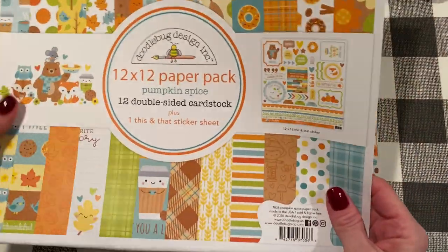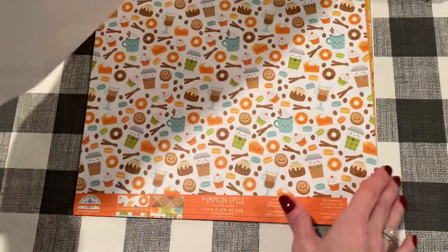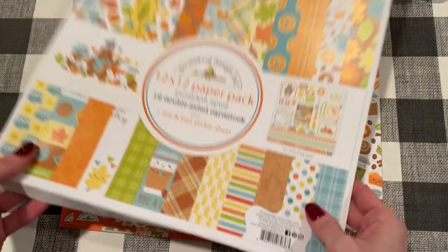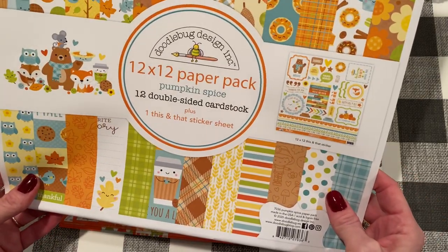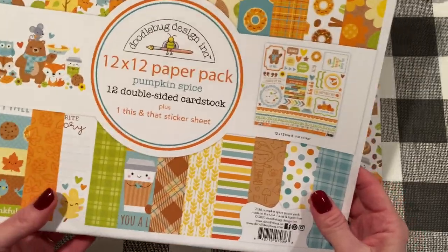On the title page — cover page — of course you can fussy cut that stuff out. This is the 12 by 12 paperback pack. There are 12 double-sided cardstock sheets and one 'this and that' sticker sheet.